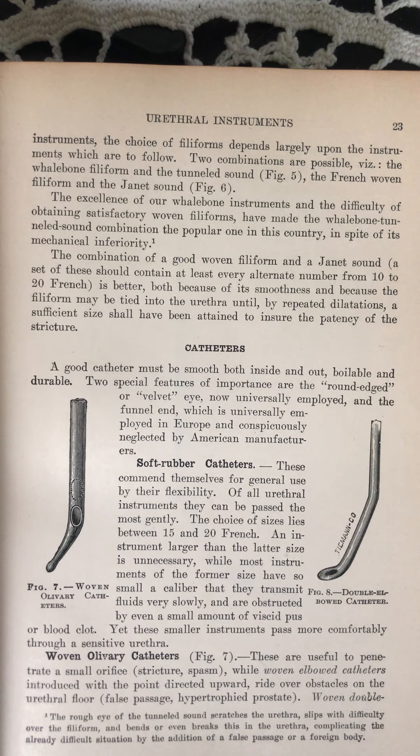Footnote: The rough eye of the tunneled sound scratches the urethra, slips with difficulty over the filiform, and bends or even breaks it in the urethra, complicating the already difficult situation by the addition of a false passage or a foreign body. The combination of a good woven filiform and a Janet sound — a set of these should contain at least every alternate number from 10 to 20 French — is better, both because of its smoothness and because the filiform may be tied into the urethra until, by repeated dilatations, a sufficient size shall have been attained to ensure the patency of the stricture.